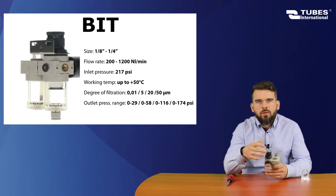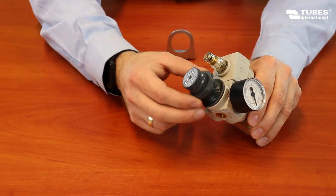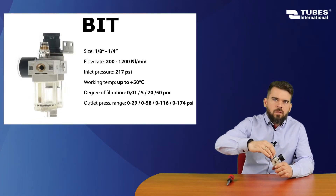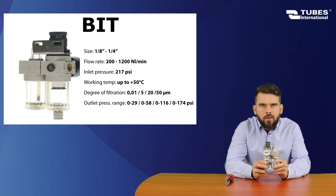To install the mounting bracket, we must unscrew the lock nut first. We put the handle on and tighten the nut. And here is our complete unit.